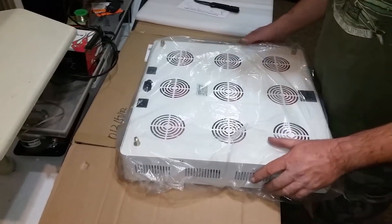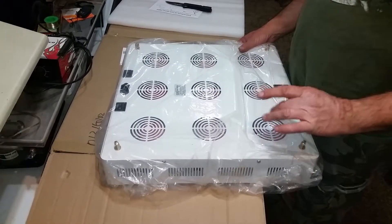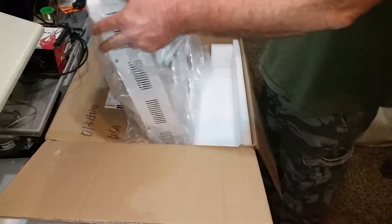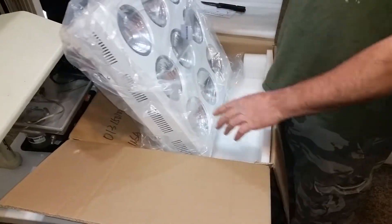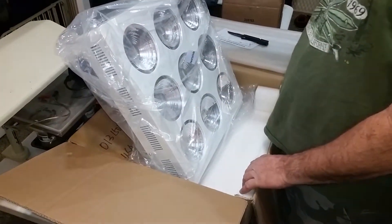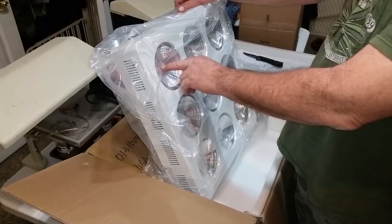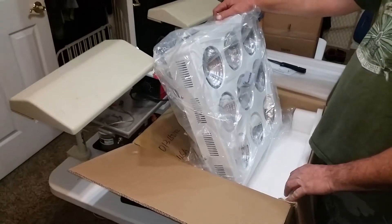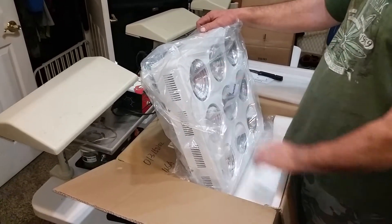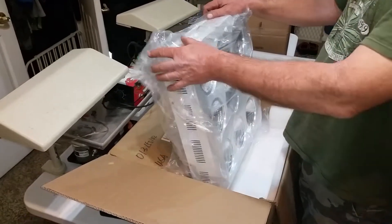It's got a total of nine fans in here — one fan for each one of the 100 watt chips and chip on board reflectors on here. These have multi-color LEDs on a chip. Each one of these LED focused beams are 100 watts. We have a total of 900 watts here.